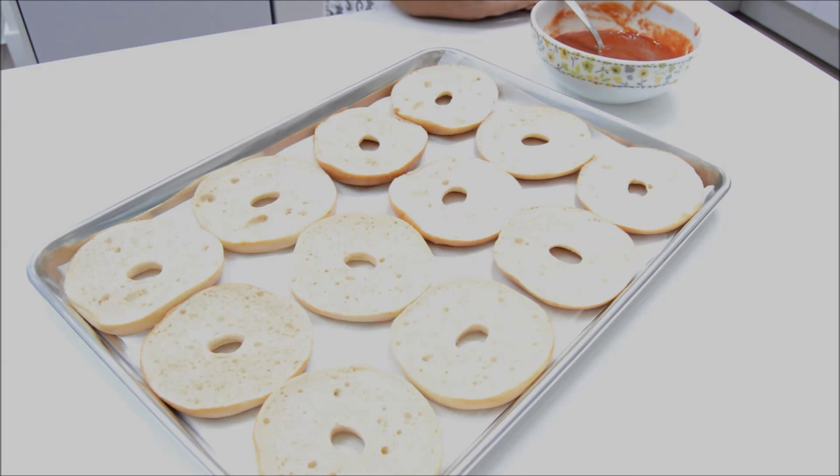Now we've got our bagels ready on our baking tray and using our tablespoon we'll spread the tomato sauce all over the bagels.